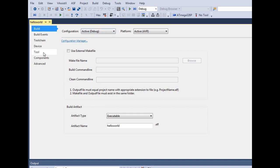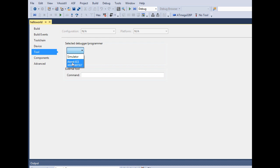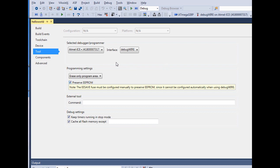In Properties, click the Tools tab and select the Atmel ICE. The numbers listed are the serial number, which is useful if you have more than one ICE attached. I've only got one here so I'll just click on it. Then I'll click Interface and select DebugWire. That's all we need to do here — we'll just leave everything else as defaults.